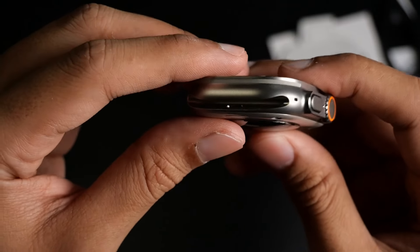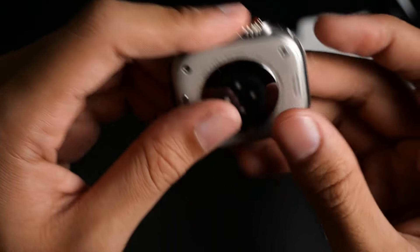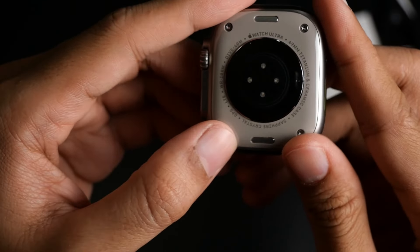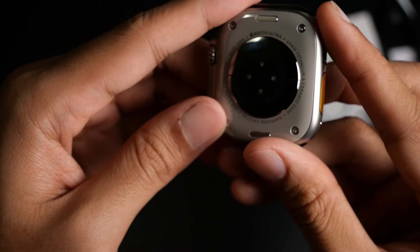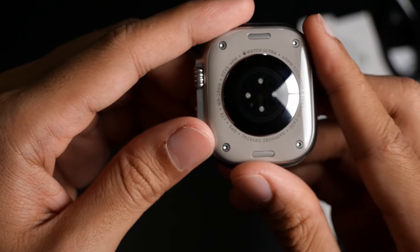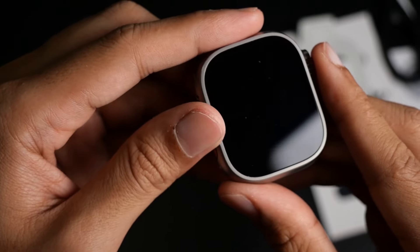Okay, now let's open the main box and see the watch. The first thing we see here is the charger — it is using a braided cable, which is a nice touch for durability, and I like it a lot. And here's the watch itself, still wrapped in paper, so let's unwrap it and take a closer look.